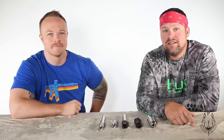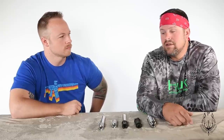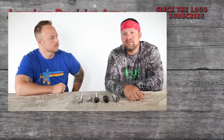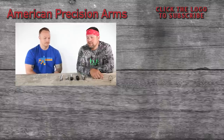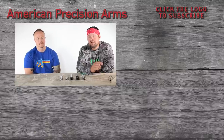Guys, I hope that answers most of your questions. There are always questions we can't answer here, so we'll put a link up — you can click on it and it'll take you to our sales email: sales@AmericanPrecisionArms.com. If you have any questions, just shoot us an email. We'll do our best to answer it, and we thank you for your interest in our product. We look forward to seeing you out on the range.